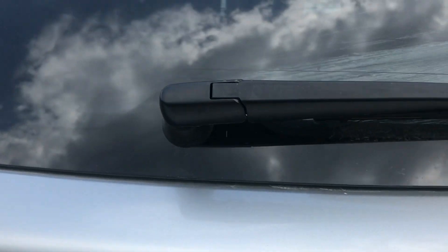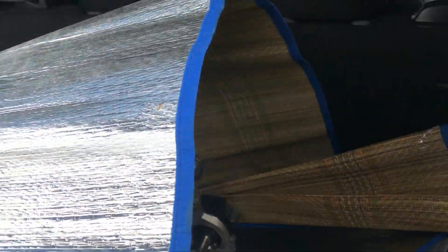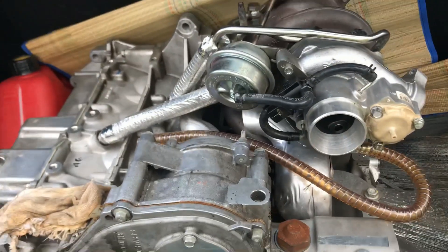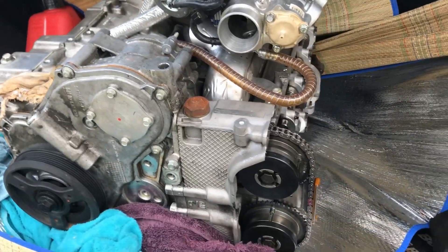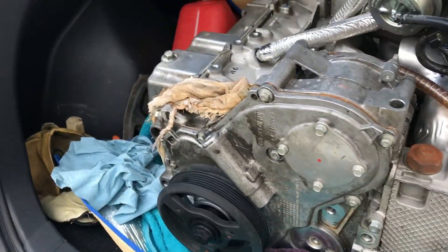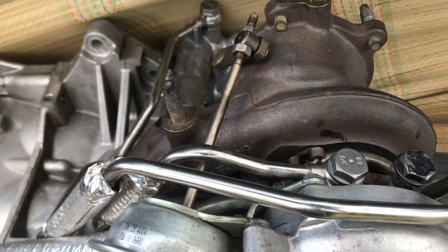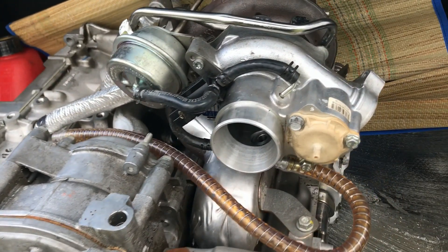Welcome to the video. Today we have a little something special. Look at this — I picked this up this weekend. It's got 23,000 kilometers on it, but supposedly it's blown — blowing black smoke and slapping. So we're going to take it apart today and see if we can figure out whether or not it's worth repairing.